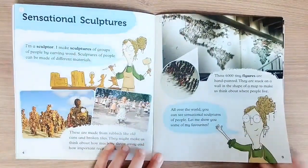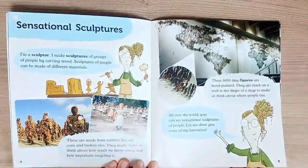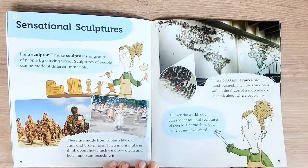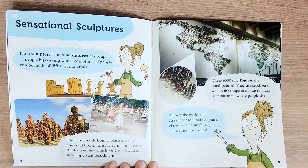I'm a sculptor. I make sculptures of groups of people by carving wood. Sculptures of people can be made of different materials. These are made from rubbish like old cans and broken tiles. They might make us think about how much we throw away and how important recycling is.